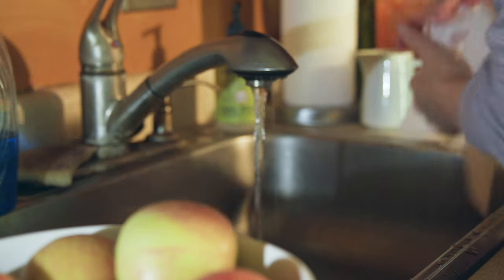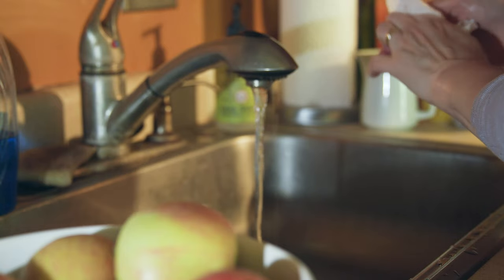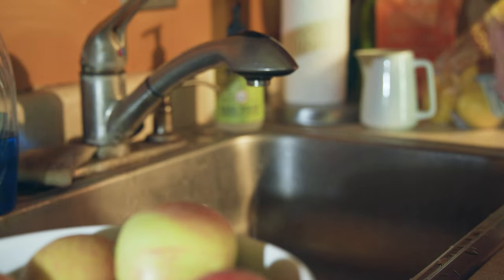Wash your hands thoroughly for at least 20 seconds and then dry your hands. Use a separate towel to turn the faucet off.